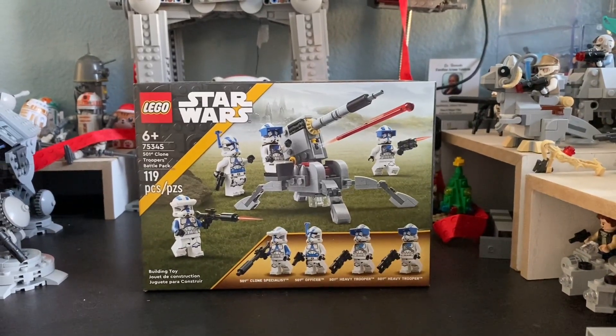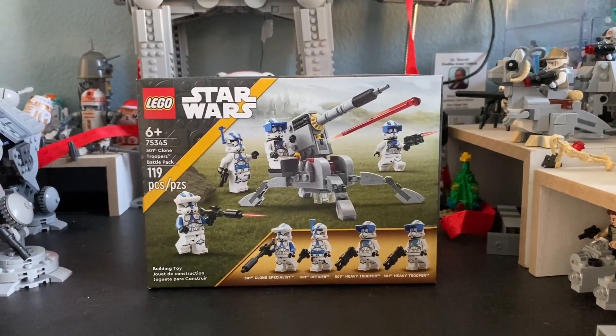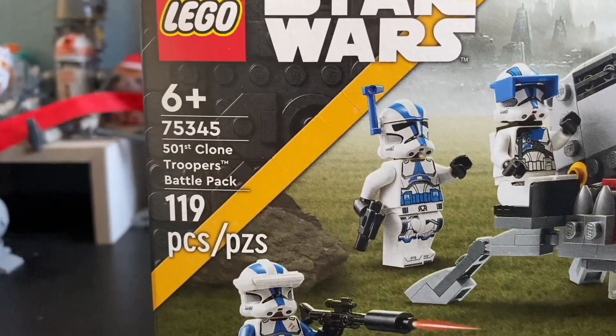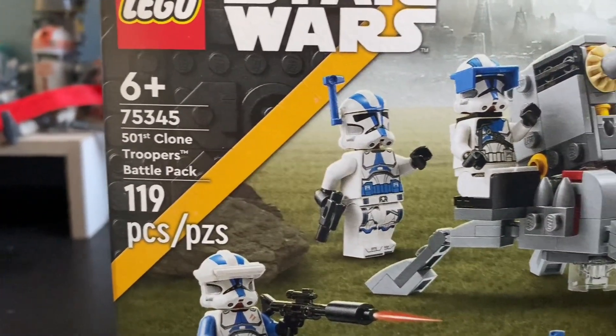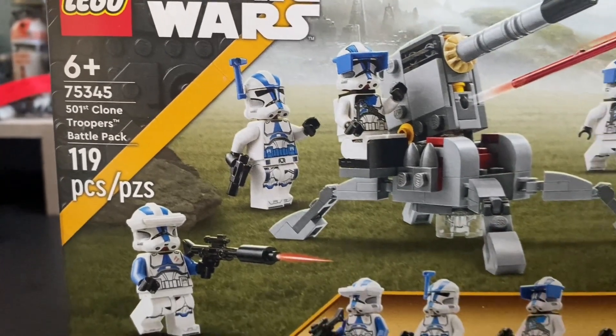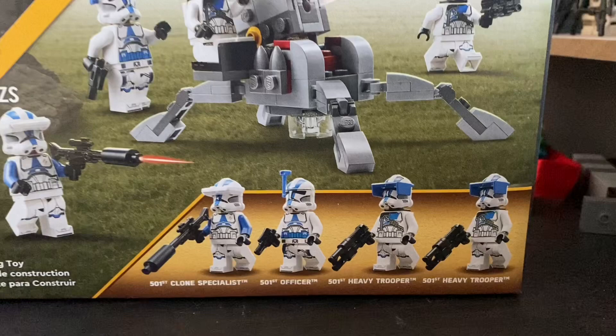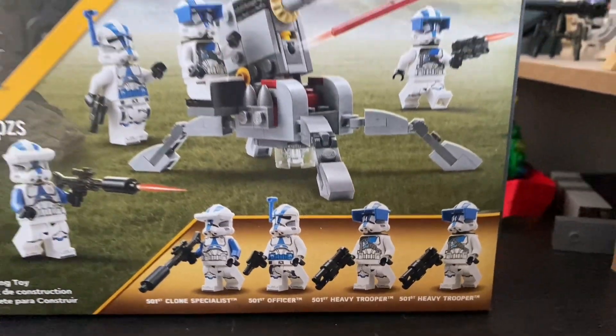Hello everybody, today we're gonna do an ASAP review on the 75345, the 501st Clone Troopers Battle Pack. That's 119 pieces and retails for $20. This is a very good battle pack that comes with four awesome clone troopers.